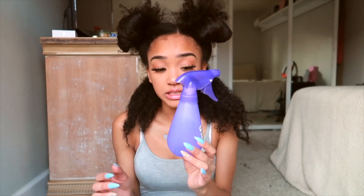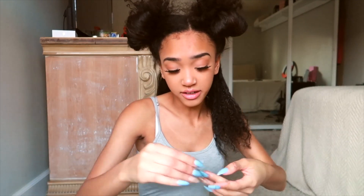I'm grabbing this water bottle — I just got this from Walmart or the Dollar Tree. I'm just gonna spritz my hair so that all the pieces are at least wet. My hair is kind of nappy and I do get a lot of fallout.